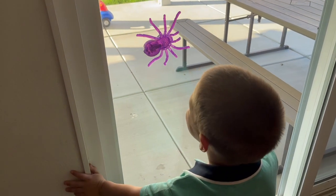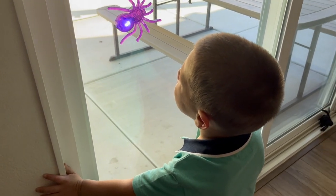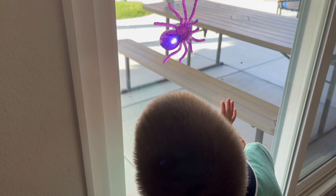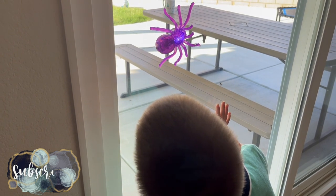Cool mommy, that's cool! Do you see the button? Can you press the button?